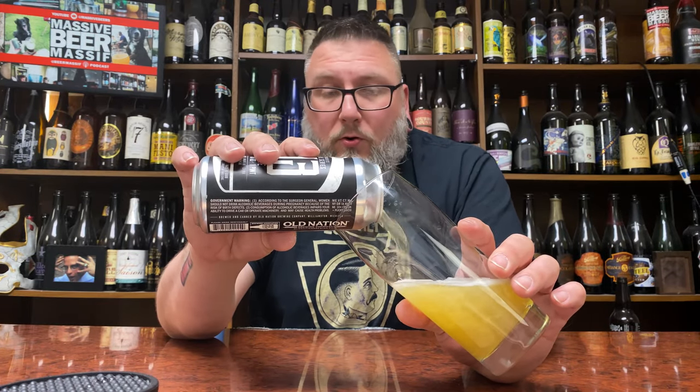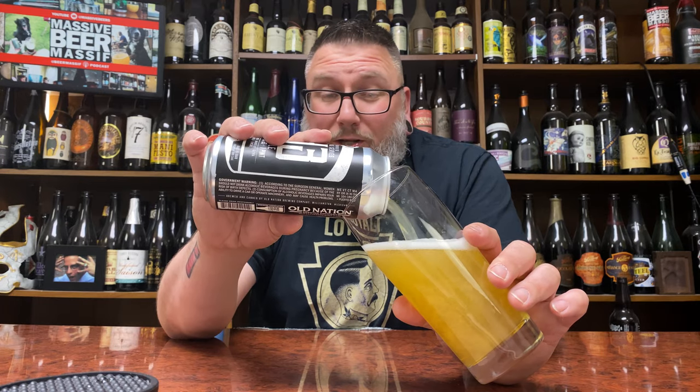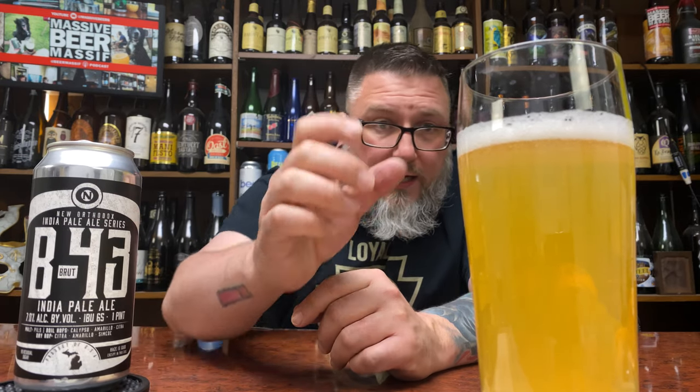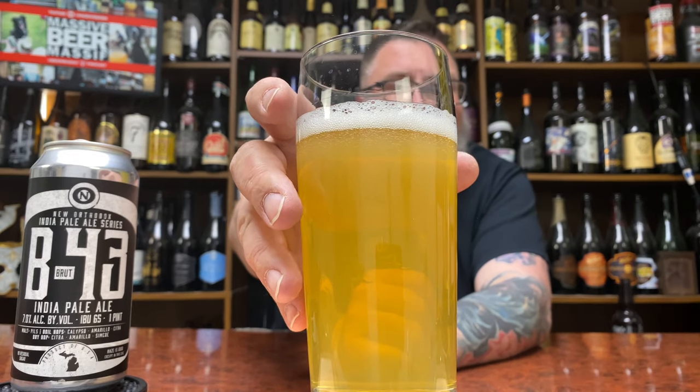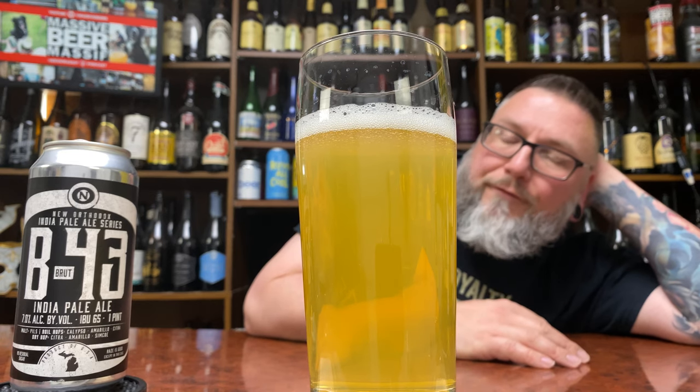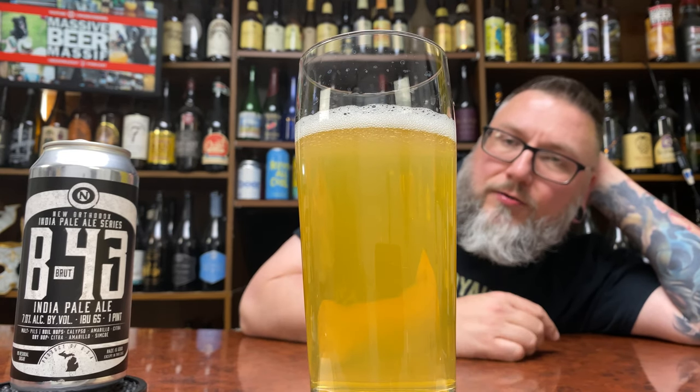She doesn't look all that hazy on the pour. It would be really hard to make a hazy Brute IPA, but for all intents and purposes it's got a soft haze to it. I just assumed it was hazy because it was Old Nation — maybe that's my fault. Label-wise it's basically following what they do to a tee, just with that B43 on it. There's a huge crazy honeydew melon just exploded out of the can. She's got a soft taste to her — resembles more of an unfiltered pilsner than an IPA — with a nice head, soft carbonation. She looks like a nice tasty beer.